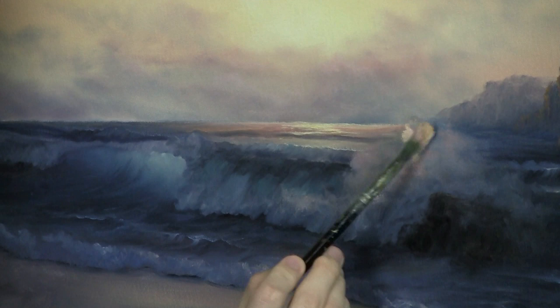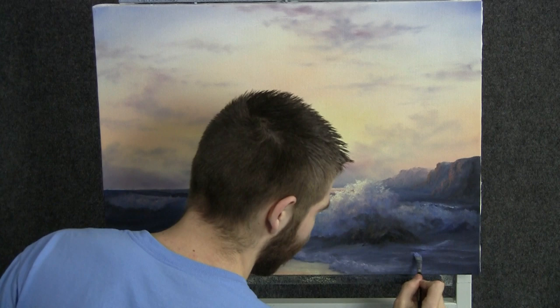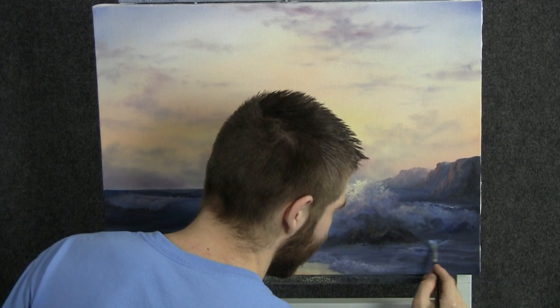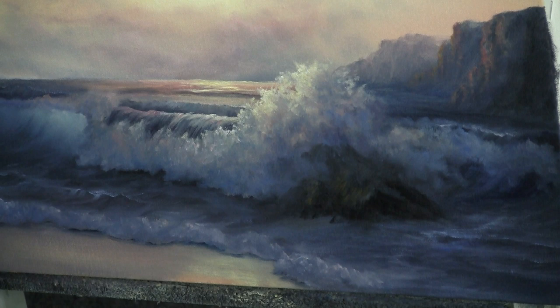Now with the filbert brush and some blue and white, we can begin to scrub in a few nice little foam lines and things here. We don't need to cover the entire water area, but we certainly want a decent amount of these. The reason is it really helps to add detail and contrast — see all these little light-against-dark areas? It just helps us to look a little bit more complete, a little bit nicer, a little bit more detailed.